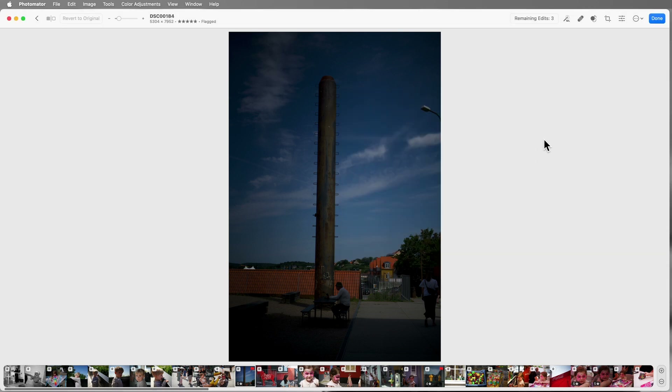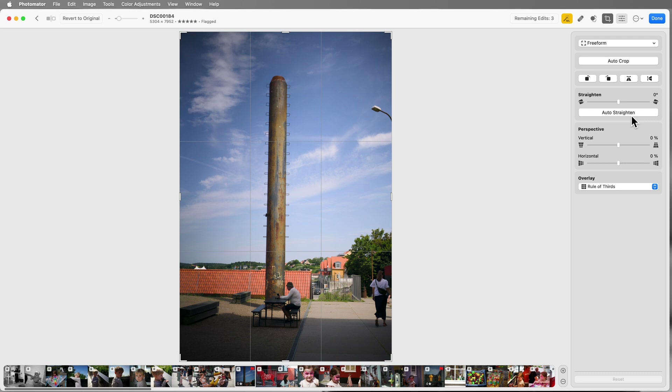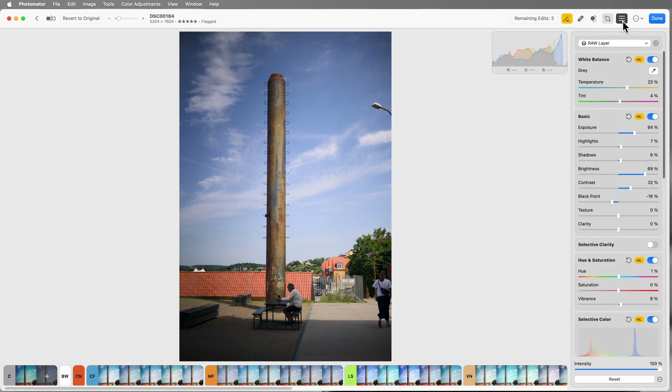On this image we've got some useful tools up here. You can do some machine learning enhancements — let's try that — it just brightens everything up and looks pretty good. We also have an auto-straighten tool: click on that and it straightens up the tower. Then going to the adjustments panel — these are your regular adjustments, but it has quite powerful support for layers and masks.